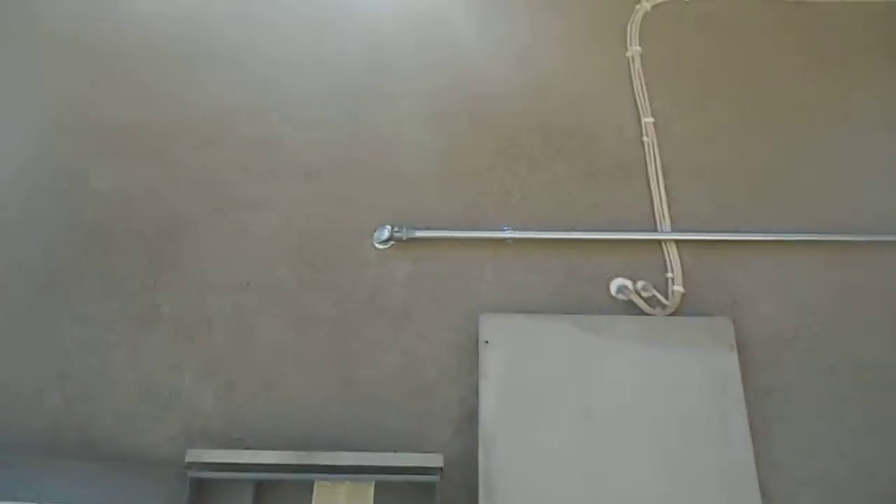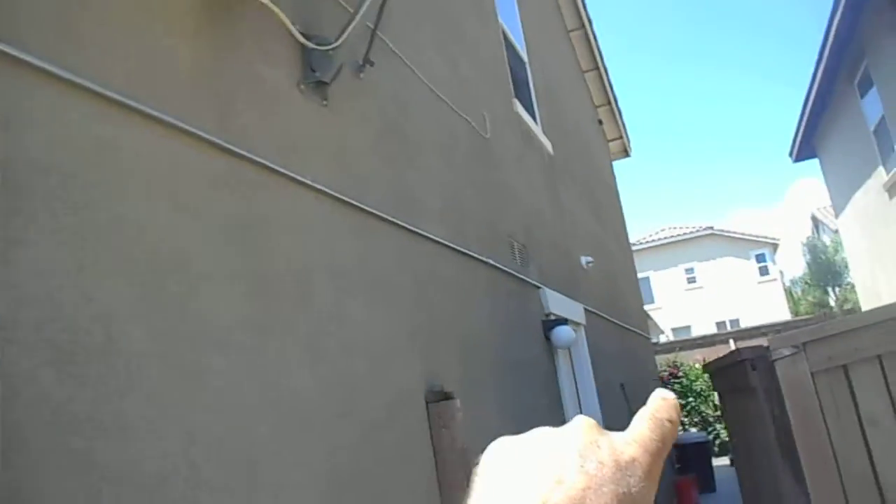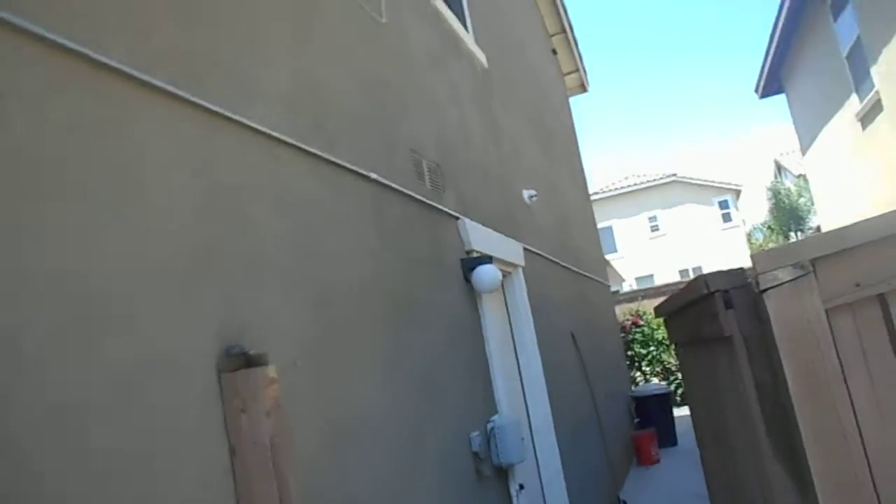Hey, James Bratton from JB Electric. I'm going to show you guys what we did today. We had to run a 20-amp circuit all the way to the backyard, going all the way along the side of the wall here.